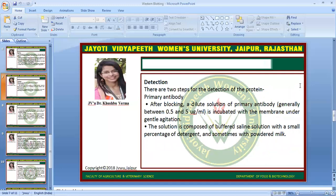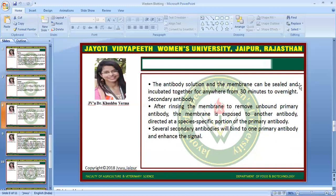Next step is detection. There are two steps for the detection of the protein. First is with the help of primary antibody. After blocking, a dilute solution of primary antibody, generally between 0.5 to 5 microgram per ml, is incubated with the membrane under gentle agitation. The solution is composed of buffered saline solution with a small percentage of detergent.